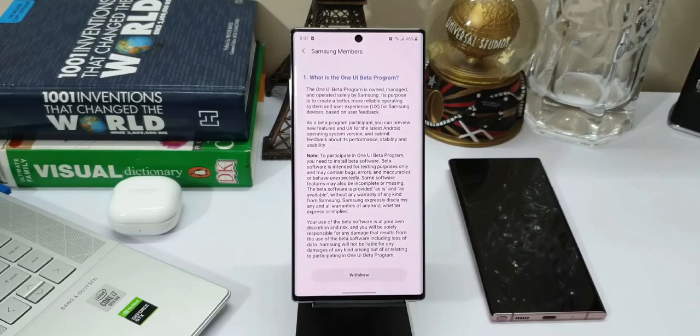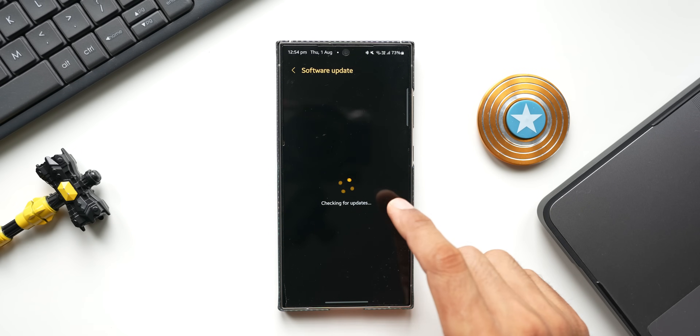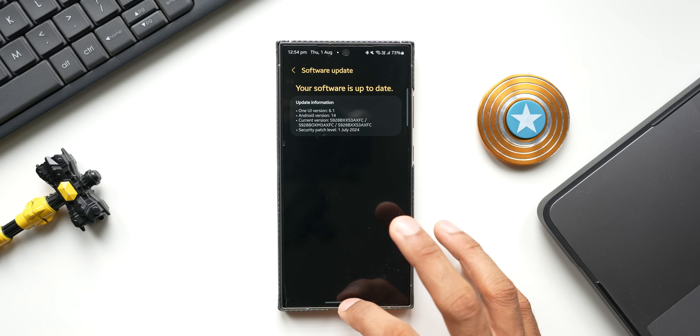Once you register, go to Settings and tap on Software Update, then tap Download and Install. After you enroll, you will get the software update right there. You might have to wait a few minutes, or you may get it instantly. Then you can go ahead and install it.